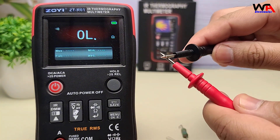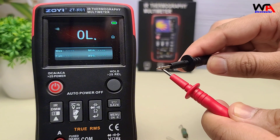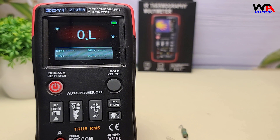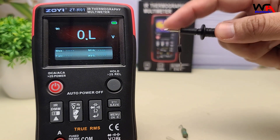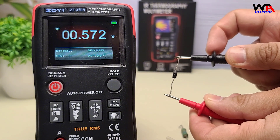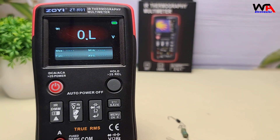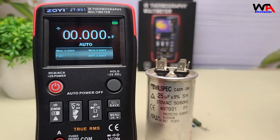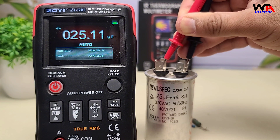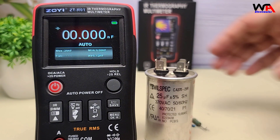For continuity testing, the ZTR-01 emits an audible beep for closed circuits — a feature crucial for checking connections. In diode test mode, it measures the forward voltage drop to ensure diodes are functioning correctly. The ZTR-01 also measures capacitance up to 99.99 millifarads; accurate capacitance measurement is vital for diagnosing capacitor health.